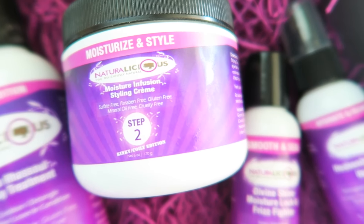Step two is the moisture infusion styling cream. It's basically your styler — it moisturizes hair, minimizes frizz and breakage, and styles hair for a soft yet defined hold. I used it for this braid out. It wasn't all the way dry when I unbraided it, but I still love it because it's nice and fluffy — not overly defined like Barbie doll hair. I feel like if I'd let my hair dry more it would have been more defined. My hair is super soft and moisturized.